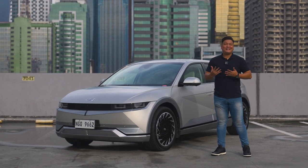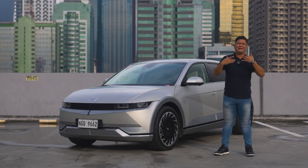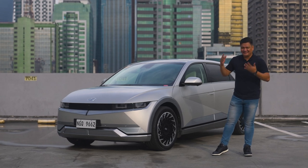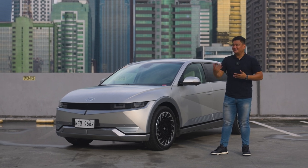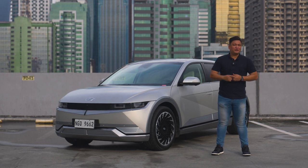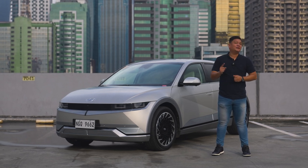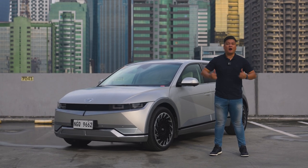A couple of years ago, EVs were considered a novelty in car buying, but now they're a desirable and practical choice — fuel efficient and eco-conscious at the same time. So do you think you're in the market for an EV, especially a Hyundai Ioniq 5? Drop a comment down below, subscribe to our channel, and hit the notification icon so you won't miss any of our videos. Once again, this is Roy Robles from ZigWheels.ph. Thanks so much for watching and I'll see you guys next time.